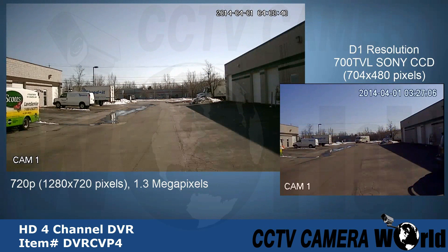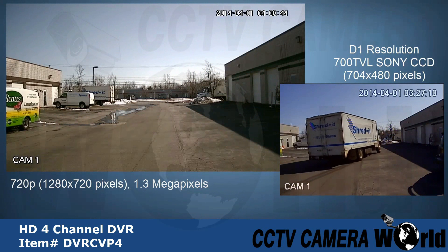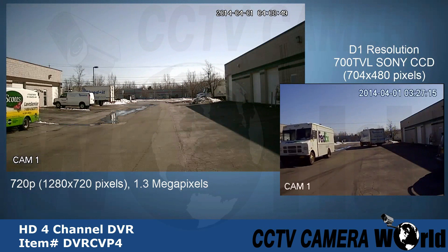Here's an example of video shot using the HD DVR. Notice how much bigger the picture on the left is — this allows you to zoom in much further than with standard analog cameras and DVRs.